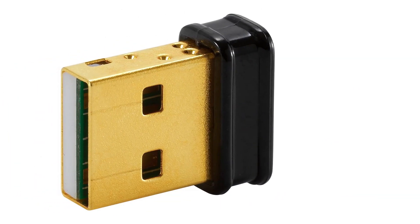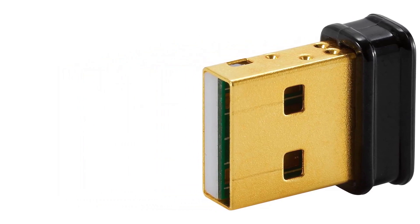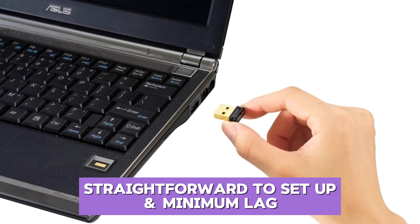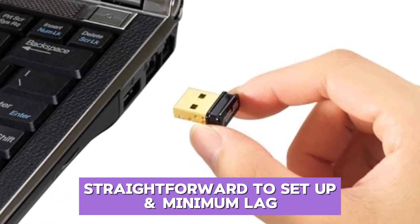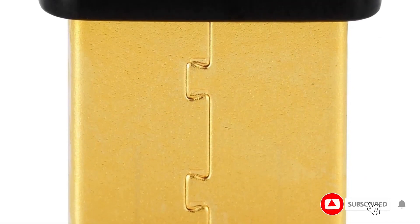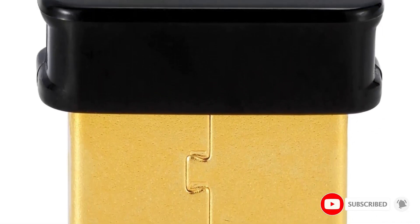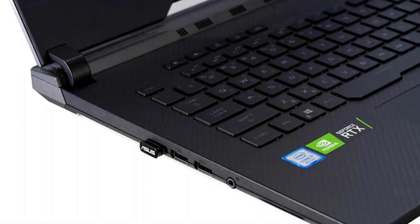Testing it out, I found the pairing process to be smooth and quick, with devices connecting within seconds. ASUS's driver support is straightforward to set up, and performance is generally stable with minimal latency — a crucial aspect for streaming audio or connecting to controllers. The USB-BT500 works particularly well with Windows systems but requires a bit more effort to set up with Linux, which could be a slight disadvantage for some.